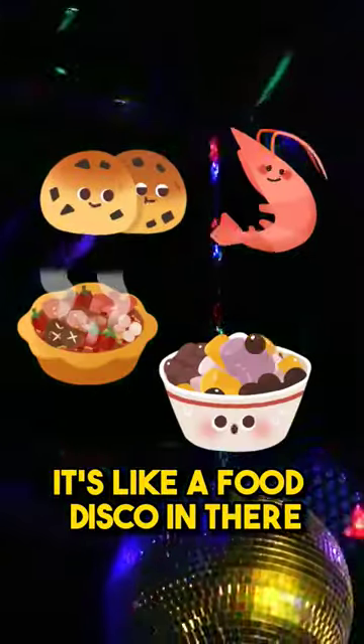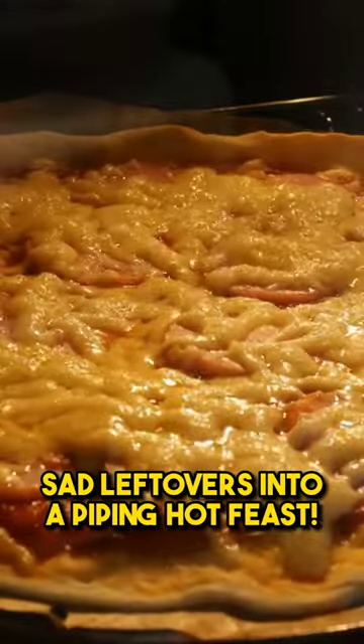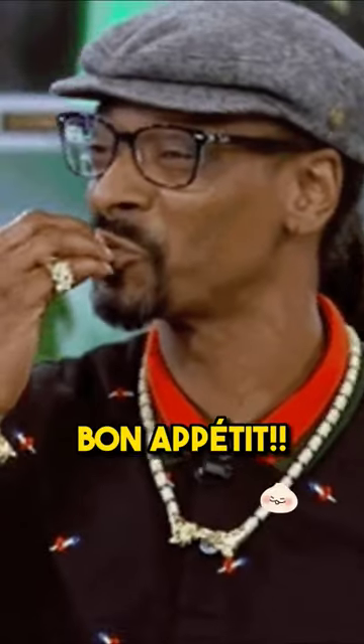It's like a food disco in there. And that's how your microwave magically turns those cold, sad leftovers into a piping hot feast. Bon appétit!